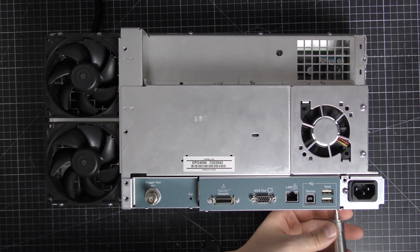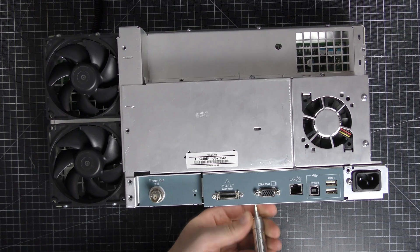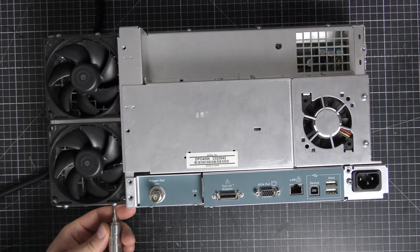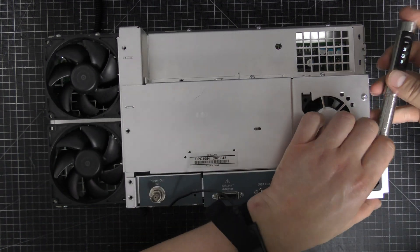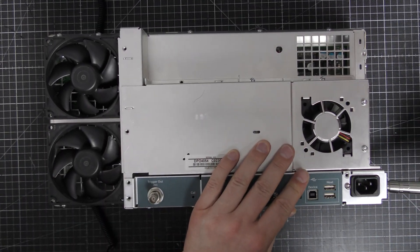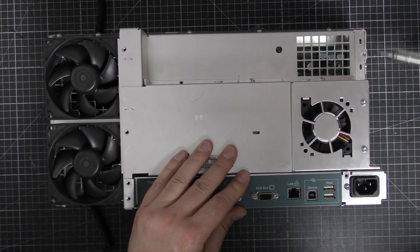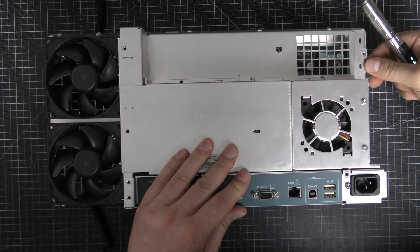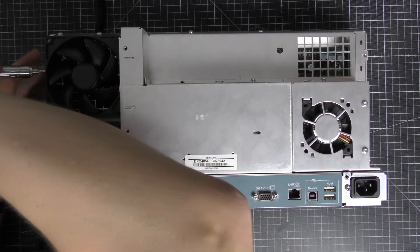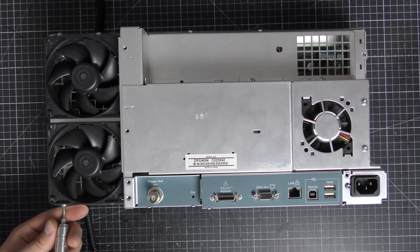So let's go and fix it. First of all we have to disassemble the oscilloscope.